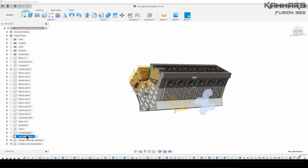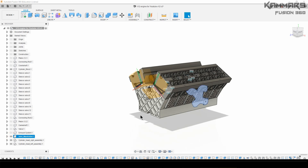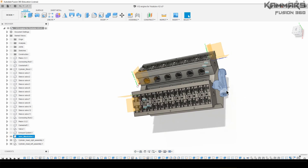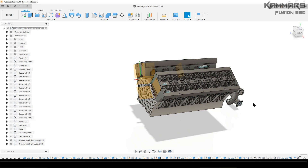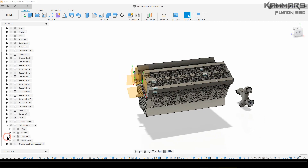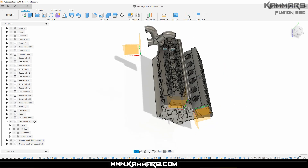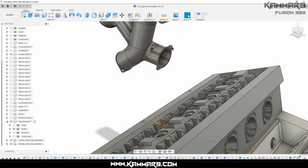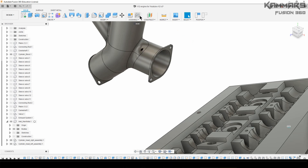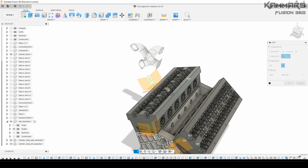The next step is to show the inlet manifold and make the first assembly, then repeat this component six times using a rectangular pattern. Prepare your inlet manifold, capture position, then go ahead and select the Join from this hole.